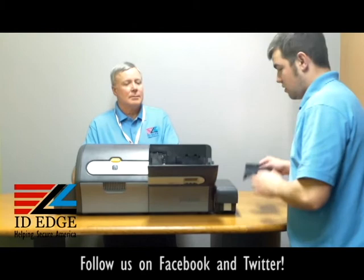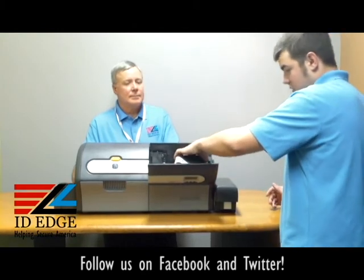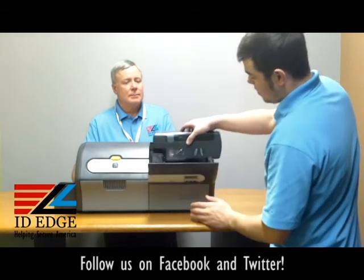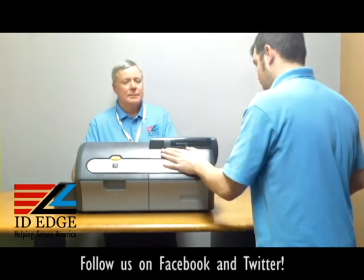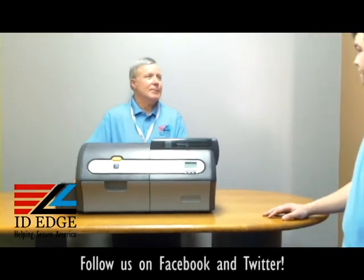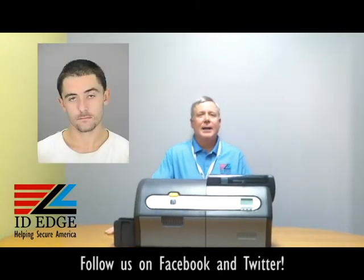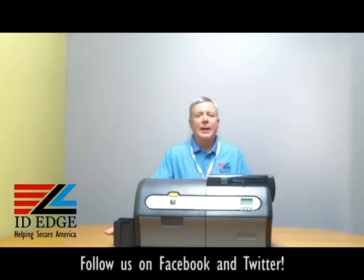From there you can put the cover back on. All right, thanks Douglas. As promised, here's the bad photo ID of the day. If you have any questions, submit them to us on our Facebook page or our website, and we'll send you a nice little gift if it's used on the show. Don't hesitate to call us at 800-798-3343 or go to our website ideedge.com.